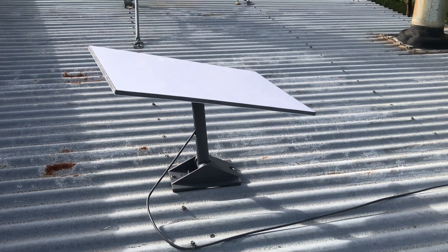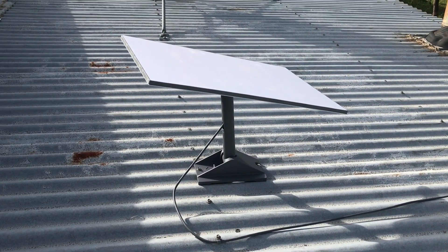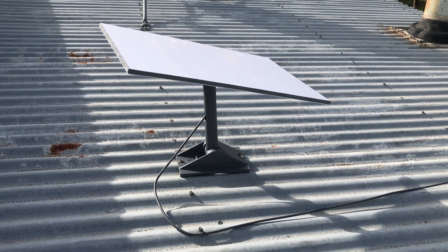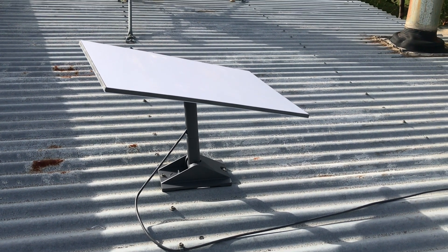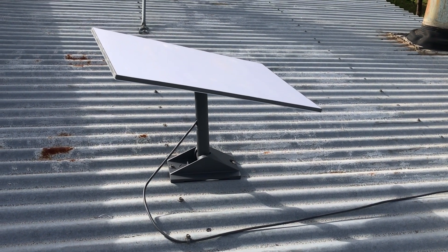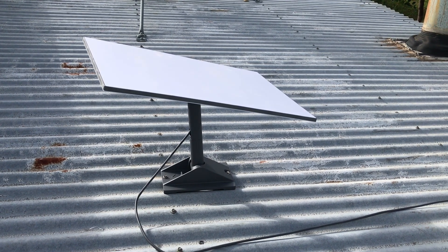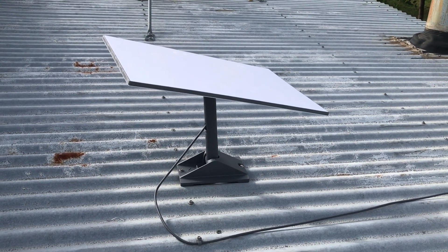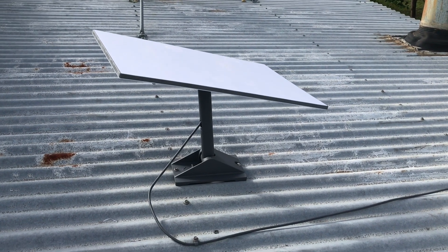The cable from the dish plugs into the modem, the power pack plugs into the back of the modem, and then into a power point — it's that simple. There are a couple of plans to choose from. If you're traveling, you can stop and start the plan month by month. This installation is more permanent, so we're on a straightforward monthly plan — the same as what we had before, but the technology has changed so much.